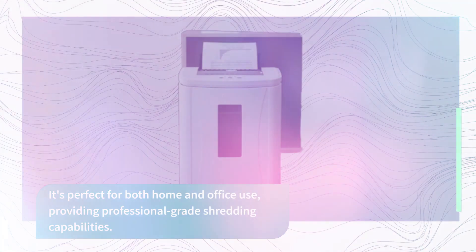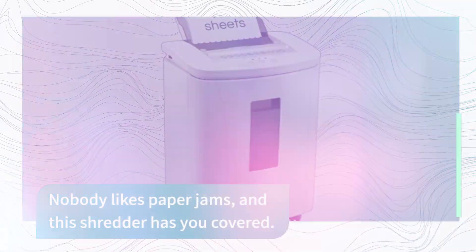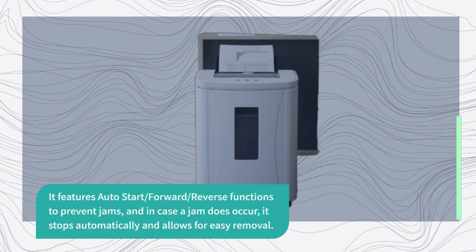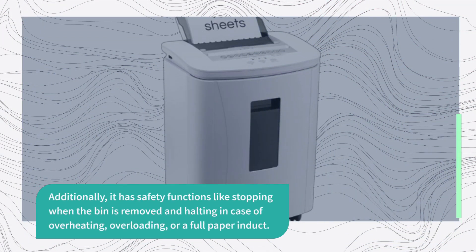Nobody likes paper jams, and this shredder has you covered. It features auto-start, forward, and reverse functions to prevent jams, and in case a jam does occur, it stops automatically and allows for easy removal. Additionally, it has safety functions like stopping when the bin is removed and halting in case of overheating, overloading, or a full paper bin.